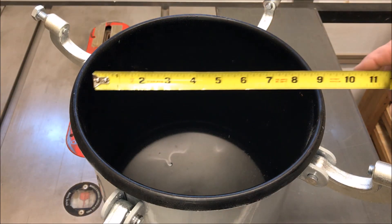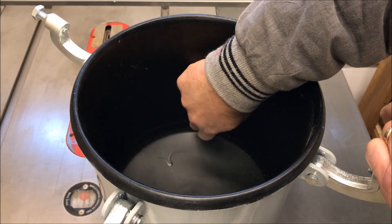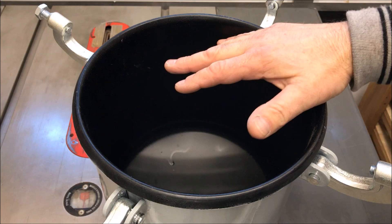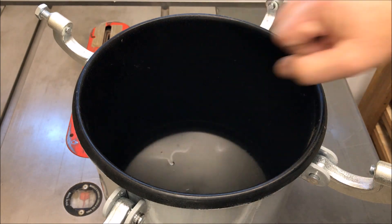The inside dimension of the pot is nine and a half inches, and down at the bottom there's a little lip that juts out maybe a sixteenth of an inch. So I believe what I'm going to do is start by cutting a circle to nine and a quarter inches, and I should be able to drop it right down in there so it seats right along the top of this concave section of the pot.